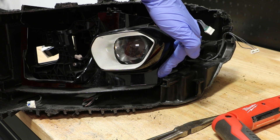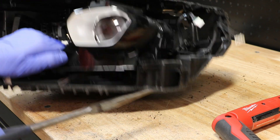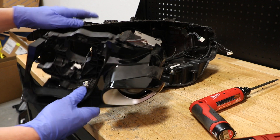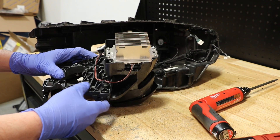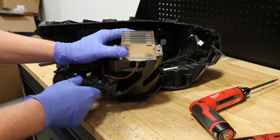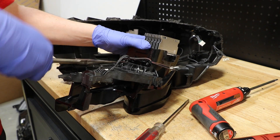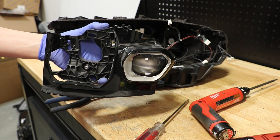There is one final mounting bracket here behind the black bezel. I'm going to carefully reach around the bezel and loosen the projector mounting tab. All three mounting points have been released. I need to remove this wire harness connector and the wire harness connector mounts. The projector is now free from the light.